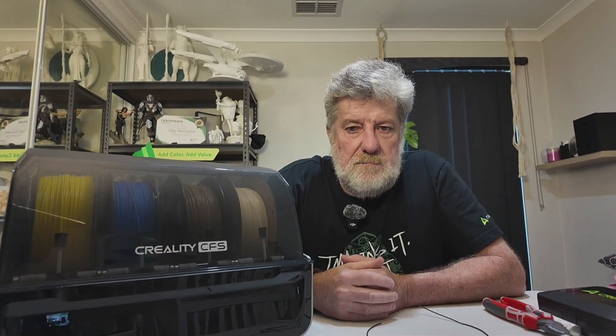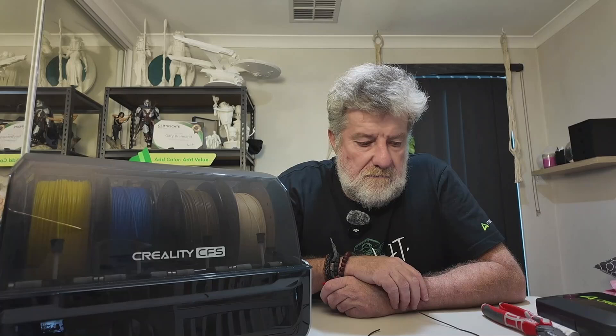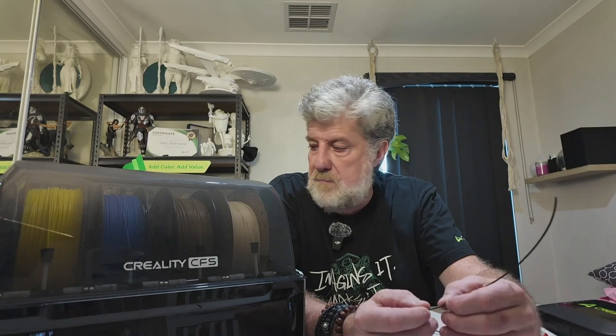Hi guys, welcome to the channel. Today I'm going to talk about the Creality CFS and a few little problems people have been having with it - coming up with error messages and not feeding properly. I was over in America with fellow brand friend Charisse LaVidia and we were talking about the problems she was having. She mentioned that one of the springs is really hard to push to release the filament when she had a jam.